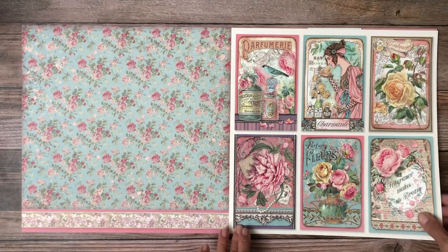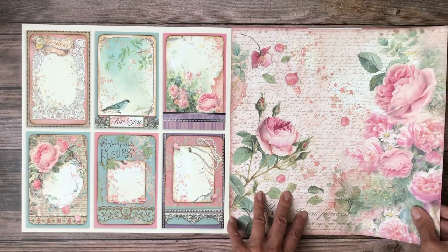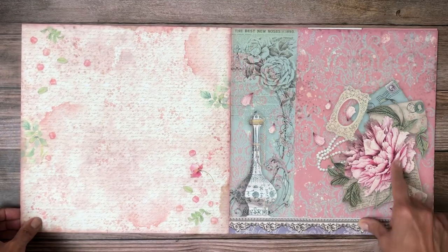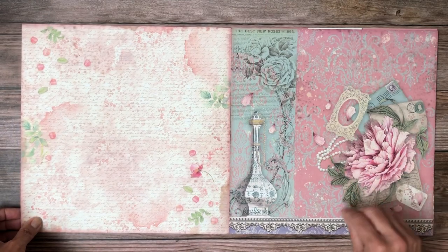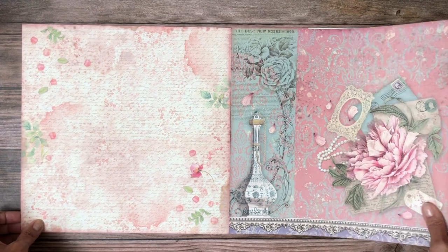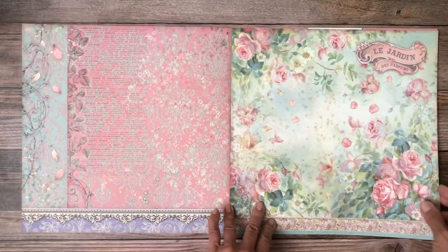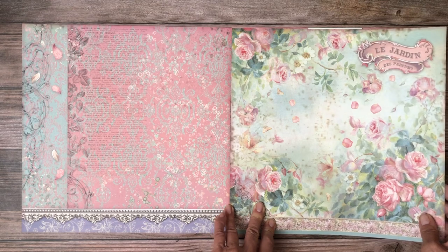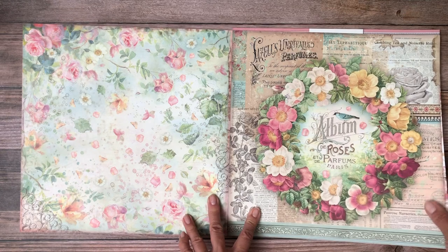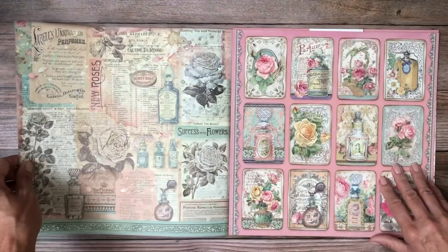I've got some card toppers slash cut-aparts — this is lovely. I love this; those edges are just so pretty and the collage itself is very pretty. You could definitely accent this collection with pearls or lace. That's very bold — I like it. I could see that as the top of a box — yes, lovely.